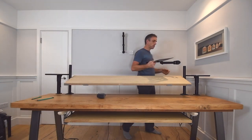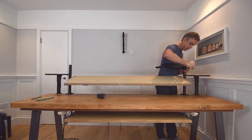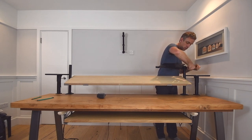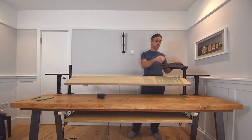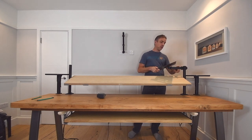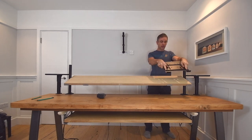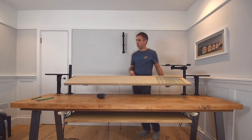I also have laptop trays on here to hold the laptop and keep it out of the way of the main desk. They go on similarly to the arms underneath — just a laptop tray on a modified monitor arm. They're nicely adjustable, you can tilt them up and down. I keep mine pretty flat but it's a handy option.